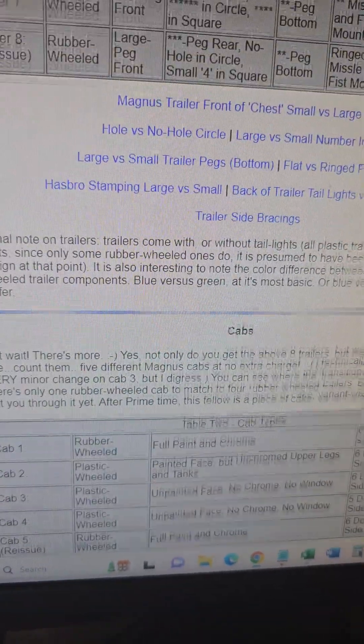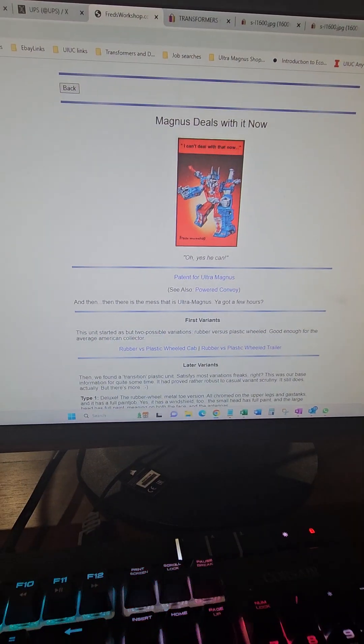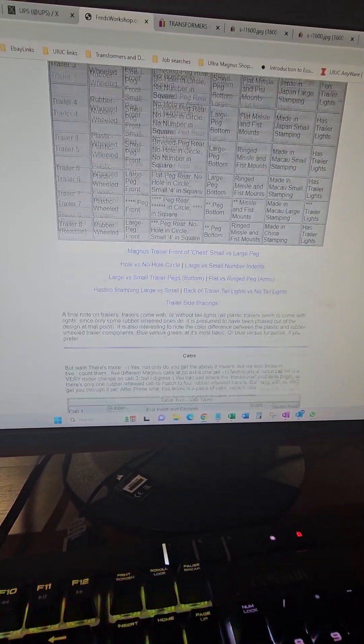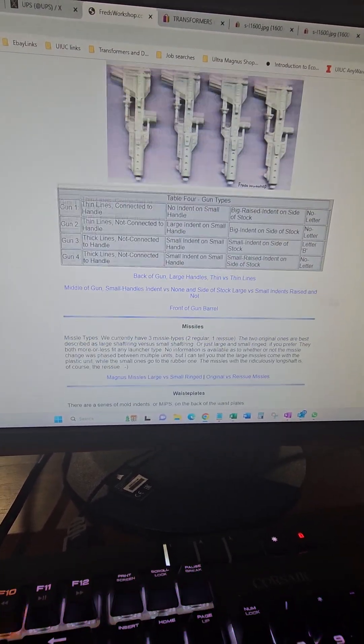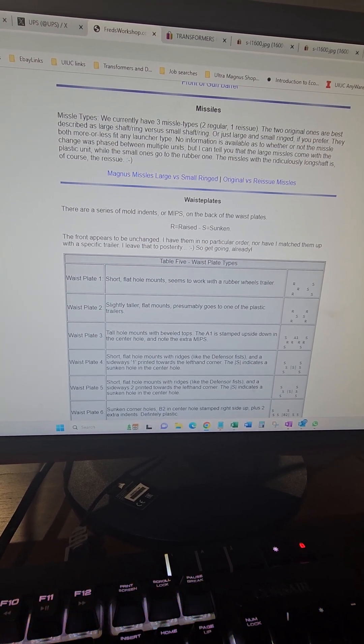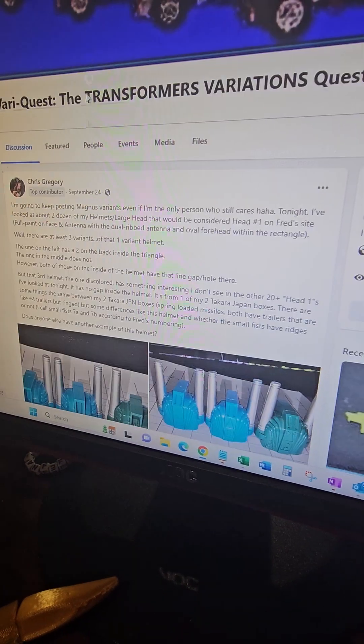You can go to Fred's website — it's over 20 years out of date at this point, but it's a good place to start learning about the different variants. If you search on Facebook you can find a page where I've talked about many different variants.